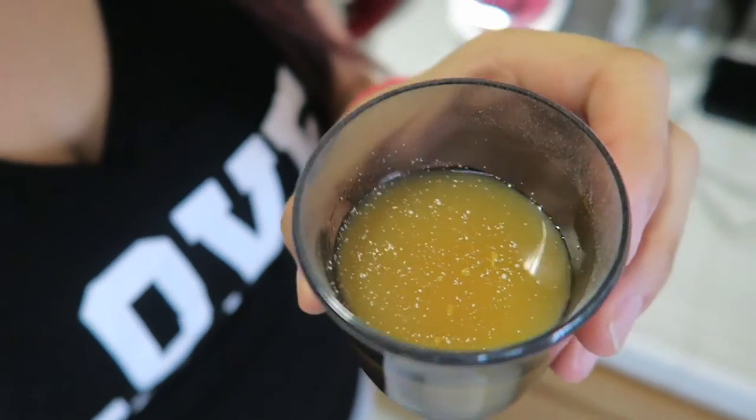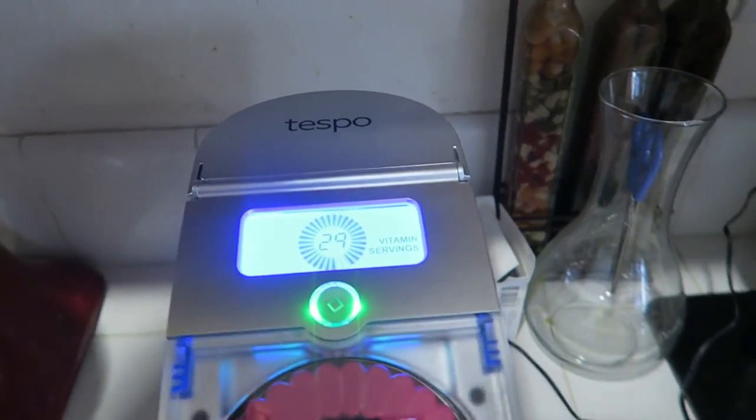This is what it looks like. It's not a hundred percent mixed all the way, but that's okay — it's better than chewing, right? Okay, bottoms up! Okay, granted it does taste bad, but what vitamin doesn't? It'll sit and it should be good. Now it's telling me I've got 29 days left, so I'll probably put my next order in at 25 days just to make sure I get it in time so I don't have to miss a day.